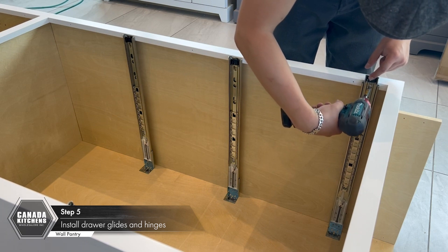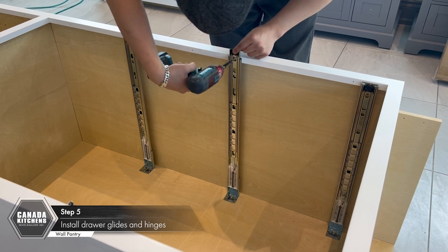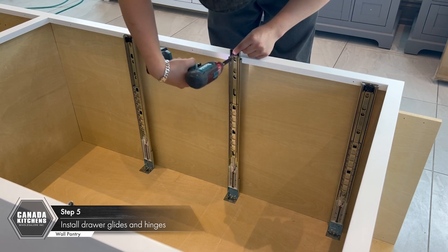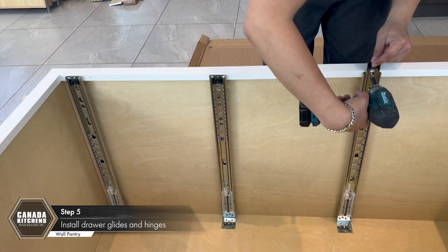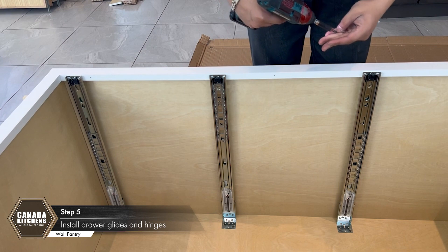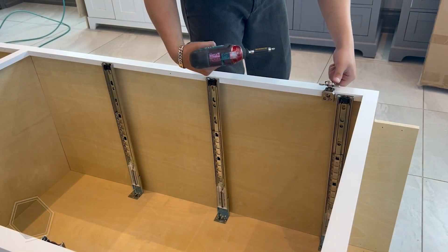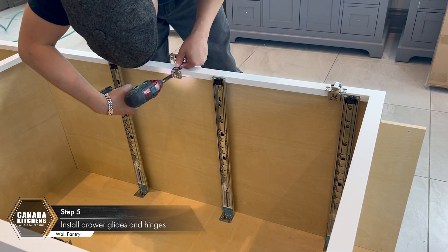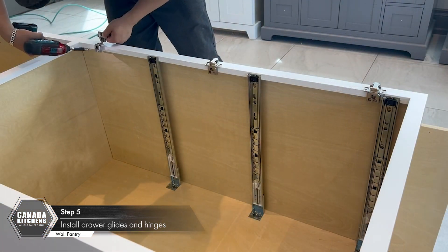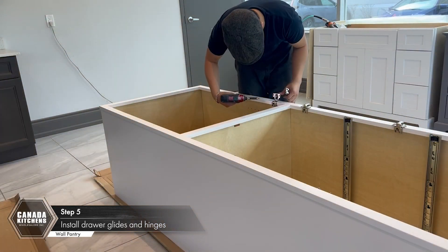Secure the glides with one screw each into the face frame. Lift the glide to access the screw holes. Attach the hinges using one 19mm round head screw for each hinge in the holes provided on the inside of the face frame. Repeat for the other hinges and close the hinges for the next step.